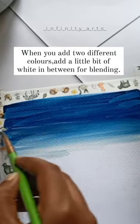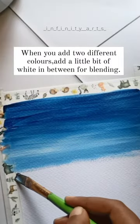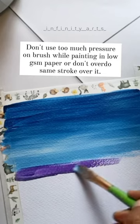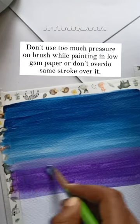When you add two different colors, add a little bit of white in between for blending. Don't use too much pressure on the brush while painting on low gsm paper, or don't overdo the same stroke over it.